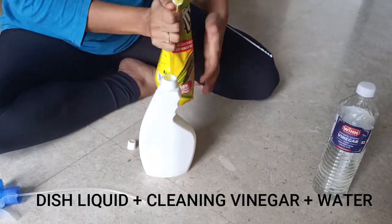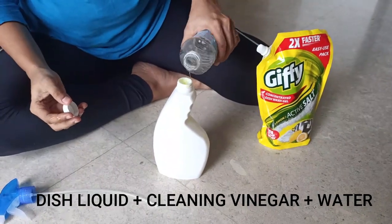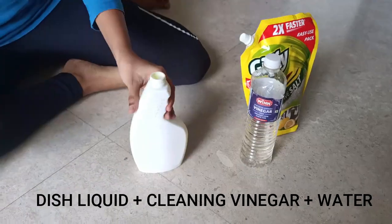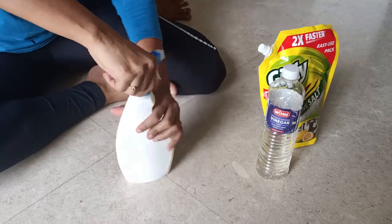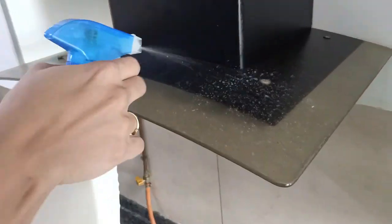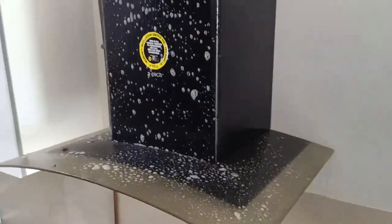For this I am making an all-purpose cleaner. I am using an old spray bottle into which I am filling one part of dish liquid, one part of cleaning vinegar, along with one part of water. After adding all three, shake it well to make a good mixture.